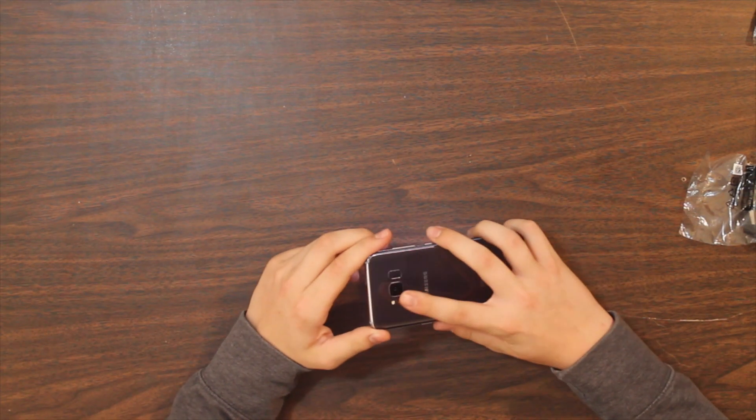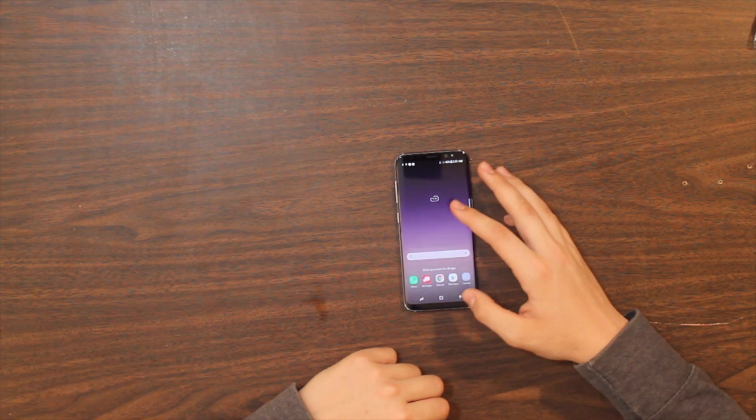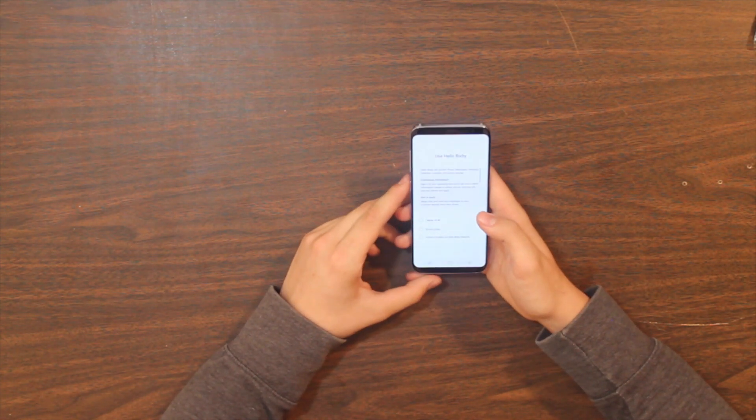Let's talk real quick about the fingerprint sensor - there's a fingerprint sensor on the back next to the camera, which is kind of an awkward spot. The phone has booted up and here we have all the apps on the phone. It's completing setup and downloading all my apps.